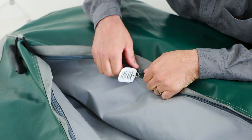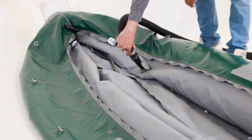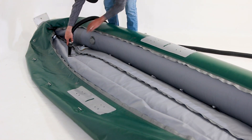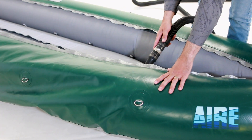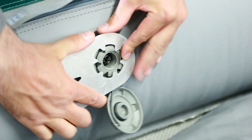If the valve doesn't completely fill out the outer shell, or if the valve seems to be pulling the outer shell in one direction or another, deflate the boat and adjust the air cell as needed. After adjusting and verifying that the air cell is aligned correctly, inflate the boat and tighten the valve with your leaf-filled valve wrench, then air test for at least 24 hours.